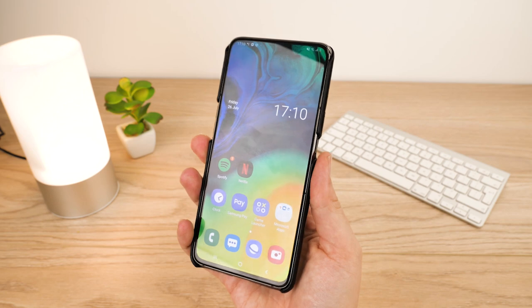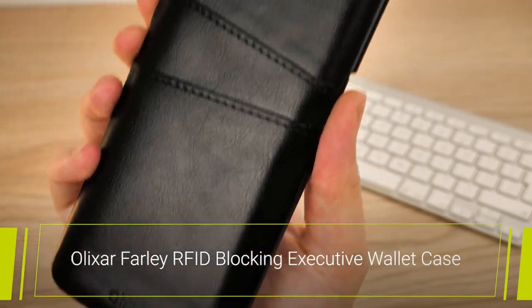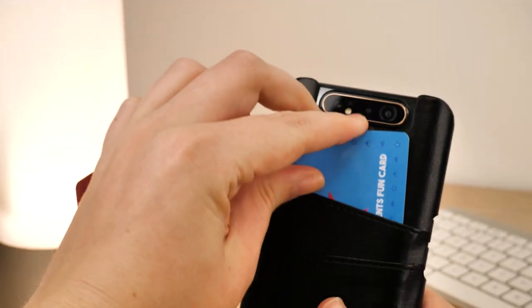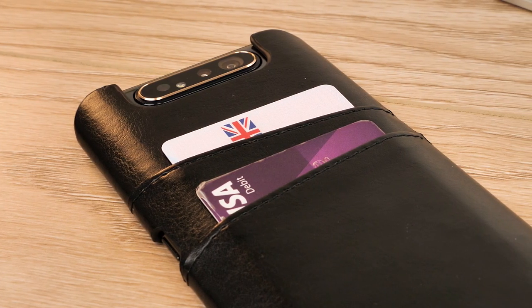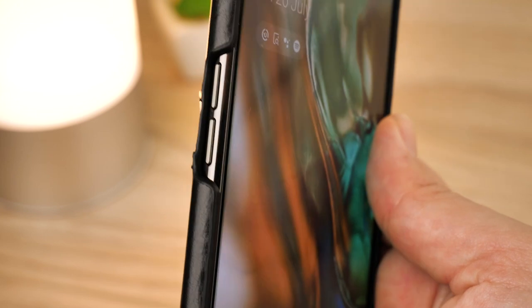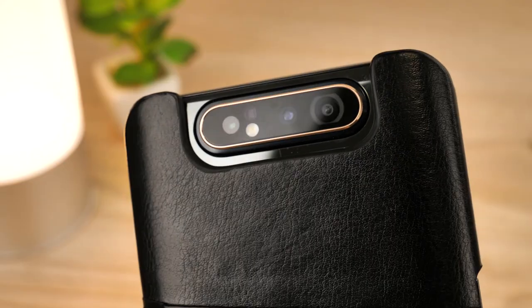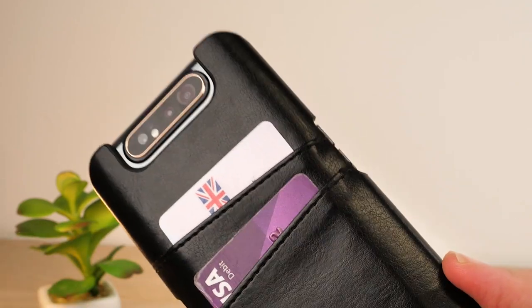Continuing with the sleek leather look, we have the Farley RFID Blocking Samsung A80 Executive Wallet Case from Elixar. Though another slim fit case made from durable material, it offers handy card slots on the back exterior to keep your most used cards to hand. The secret is the added convenience of the RFID blocking technology, making this case not only physically robust but securely sound when it comes to protecting your data. Designed specifically for the A80, each button and port can be accessed easily thanks to the perfectly placed cutouts along the sides. Even though the case fits quite snugly, the camera still rotates with ease, making this a great compatible accessory that maintains that executive look.